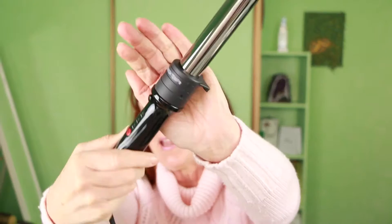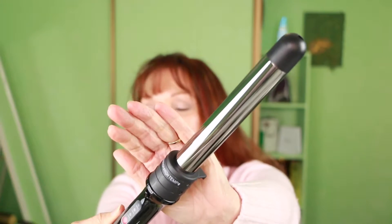Hi everyone, it's Ziggy here again from Look 10 Years Younger, and I've got another hair product review for you. This time it is the MUK curl stick. Is it any good?